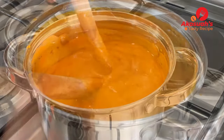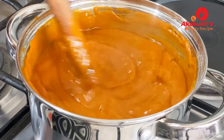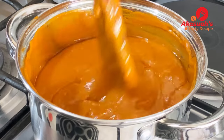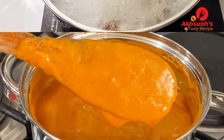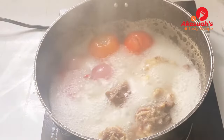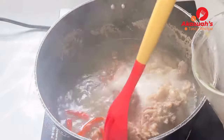Once it's thick and starts forming oil on top, it means it's done — just turn off the heat and set it aside. The next step is to remove the boiled tomatoes, onions, and chilies.